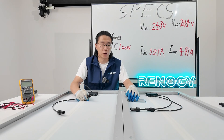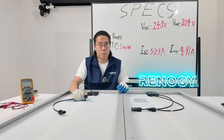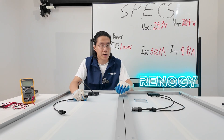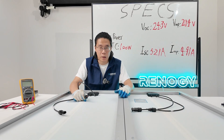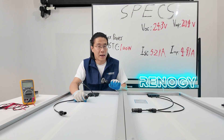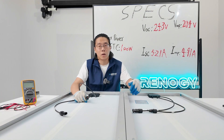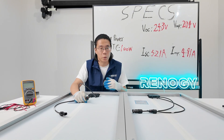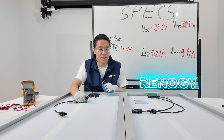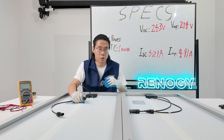Now let me demonstrate how we can connect two solar panels in series. But please remember, whether you're going to connect your solar panels in series, parallel, or both, please make sure every solar panel or unit is in the same SKU — to be simple, the same model from the same brand. Otherwise, you won't get the highest efficiency of your solar array, and there will also be some risk of damage to your solar panels.